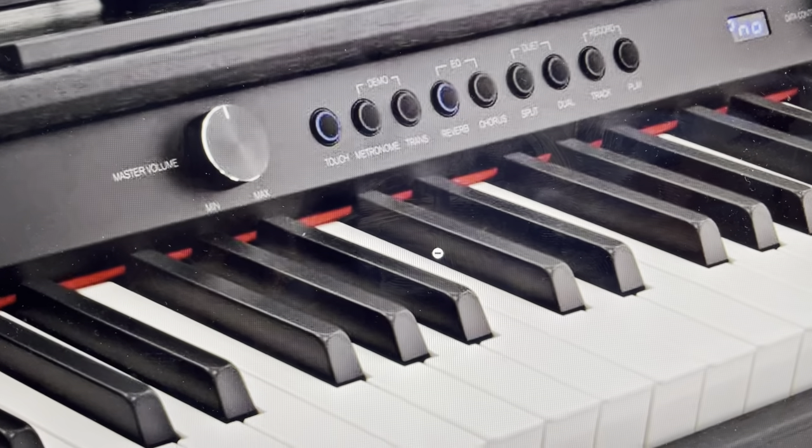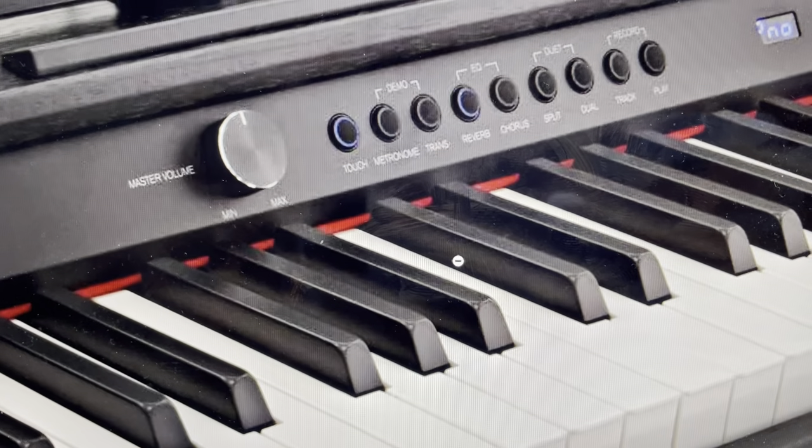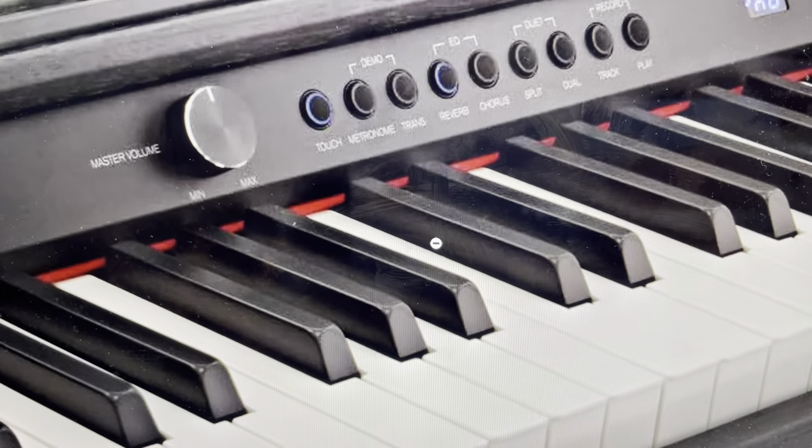Hey everybody. This is a real quick video in case you have a Gear for Music DP-6 electronic piano keyboard and you need to do a hard reset to the factory default settings on it.